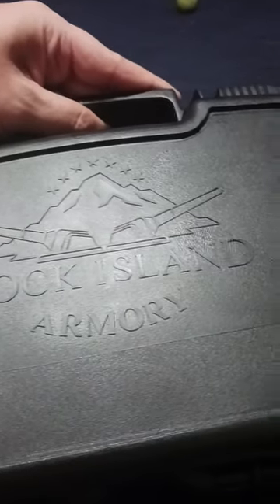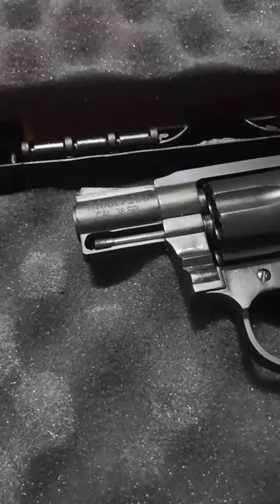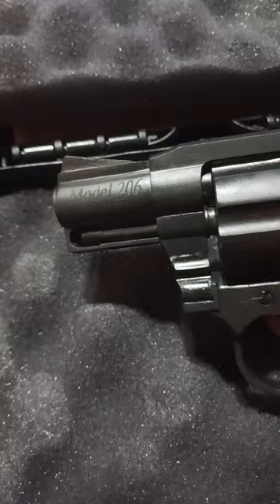Got another one guys, another Rock Island. Let's make this quick. Boom — that's what it is. What we got here guys, we got a Model 206 Rock Island. It's a great little six shooter.